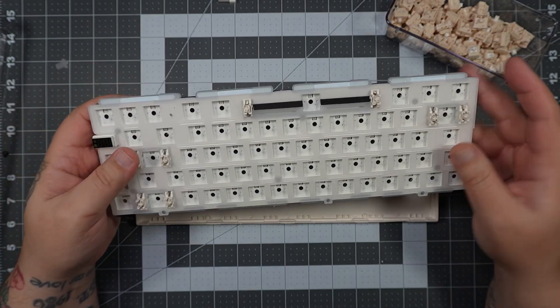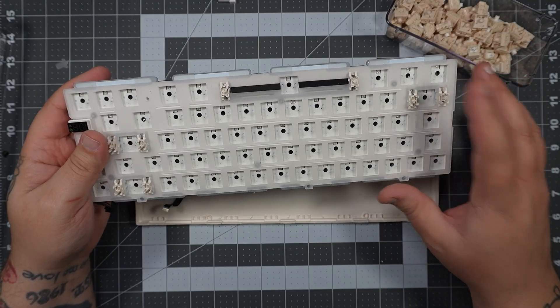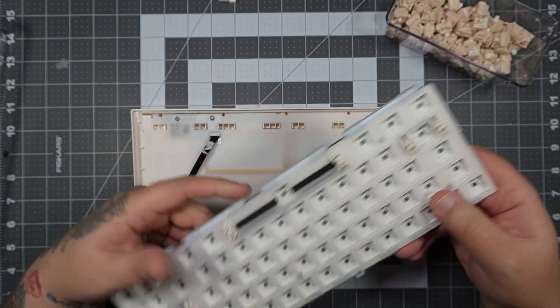There's a lot going on here. However, I'm not actually going to take anything apart — I really like running a switch pad and I really like the foam, but that's personal preference. If you want to take it off, this is where you'd do it.